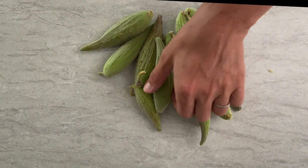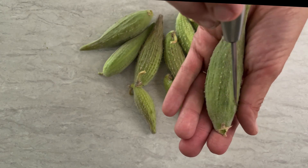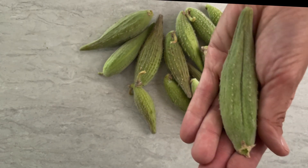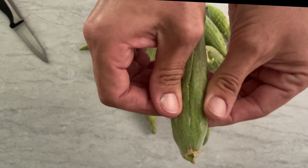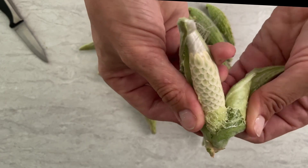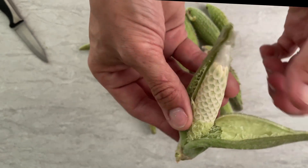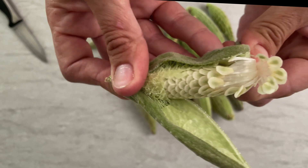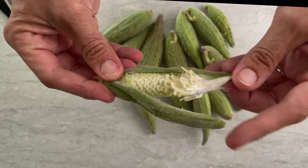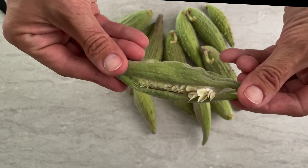When you collect the seed pods, make sure that they have no slits. The inside should be white and silky — if it starts getting a pinkish color, they may already be hard. They also should be nicely firm. The seed pods are still so young and so soft that they are very easy to eat and not woody at all.